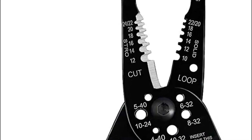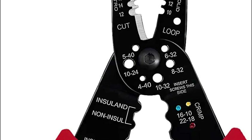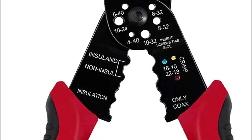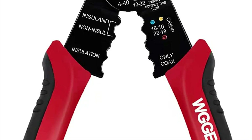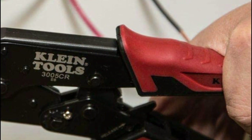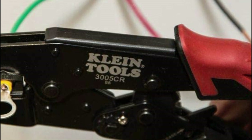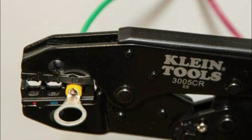A wire stripping tool is a device used to remove the insulation from the end of a wire. The best wire stripping tool is one that is easy to use, efficient, and can handle a variety of wire sizes and types. Wire stripping is important because it allows for the proper termination of wires, which is necessary for electrical connections. When the insulation is removed, the conductor of the wire is exposed and can be connected to other conductors or components.